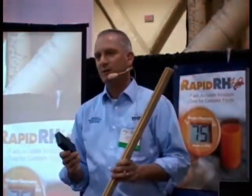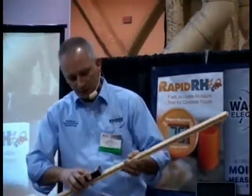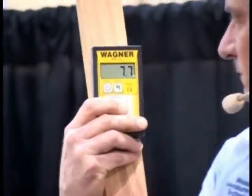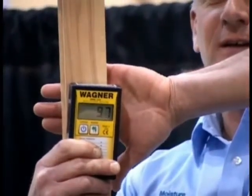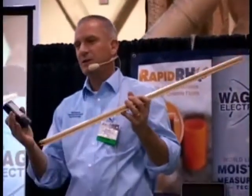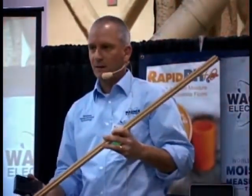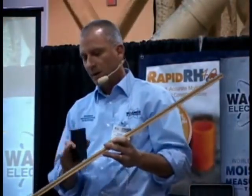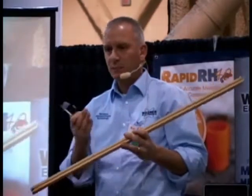These meters have often been referred to as surface meters — I understand that — but they are anything but surface. When I put the meter down, it's reading about 7.7. Now, I'm going to put my hand behind the meter — see what happens? We're not reading the surface. We're penetrating through the material, giving a full thickness reading. So if you're reading flooring before you put it down, it's a great application — you're getting a very good average moisture content, not just the surface, of what that board happens to be.